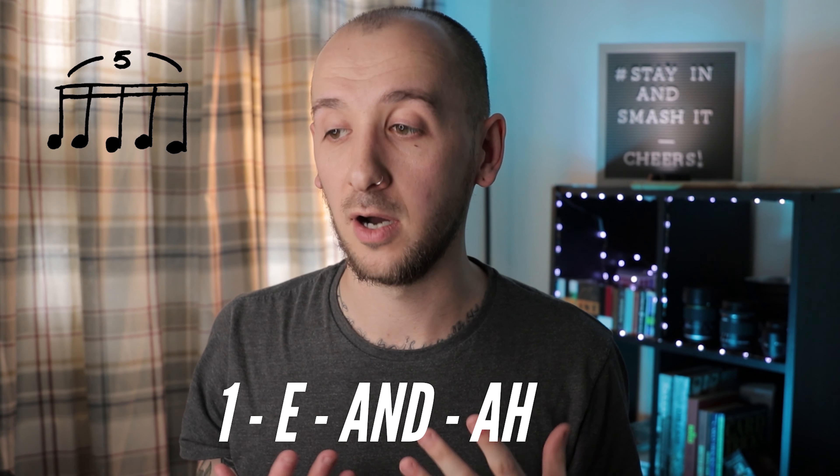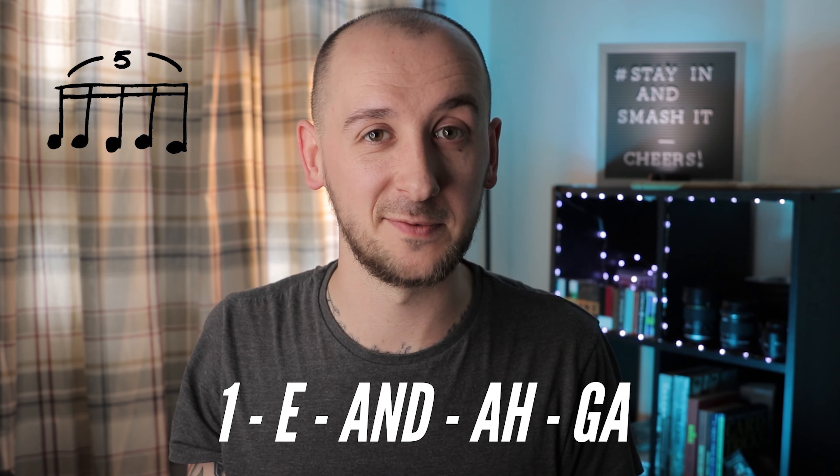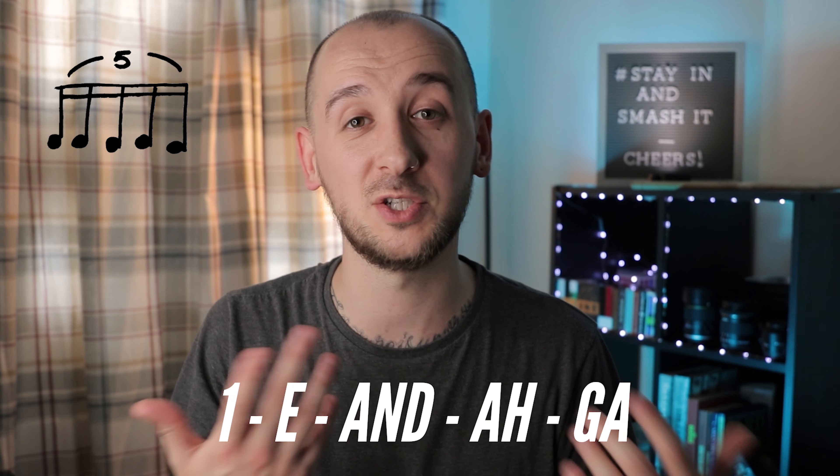So a quintuplet is just a grouping of five, and I know your first question is going to be: well, how do you count that? So if we imagine it's like a sixteenth note with an extra one on the end — we count a sixteenth note as one, e, and, a. I like to count a quintuplet with 'g' at the end for the fifth note: one, e, and a g, because it just flows nicely.